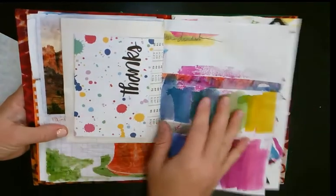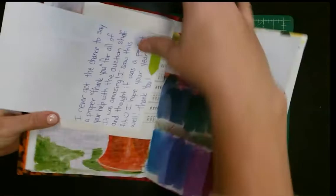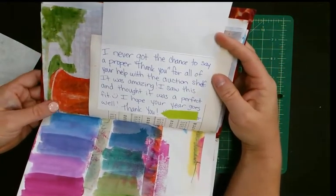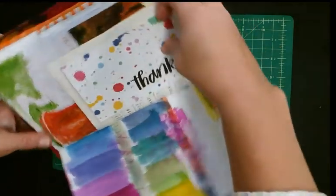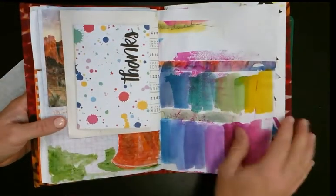Here's a note I got from my daughter's teacher — she put it in the mail to me, and I had helped her out last year. I covered up her name, but I never have a place to put thank you notes, so I wanted to put it in here.